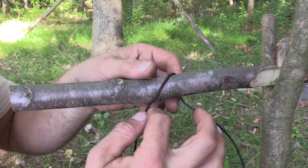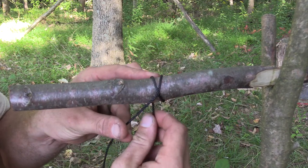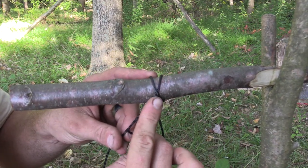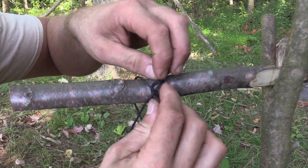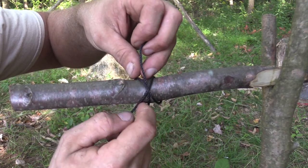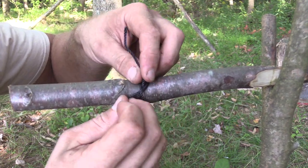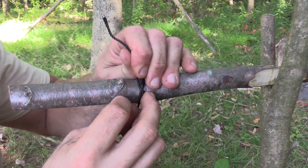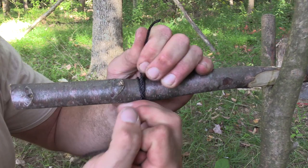Really easy, guys. You're just going to make an X on your piece of wood, or whatever you're using — just like that. Then take your end, come up the bottom of the X and out the top. Keeping everything well dressed so you can see, we have that line going right up the middle of our X. Then just tighten that down the best you can, a good snug pull.